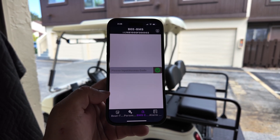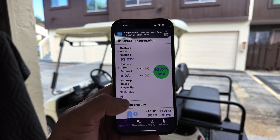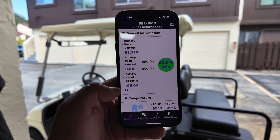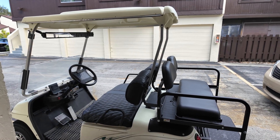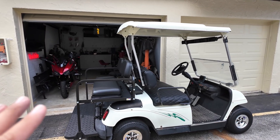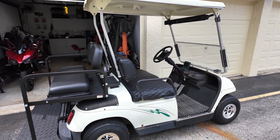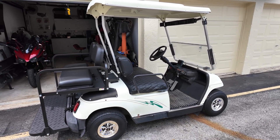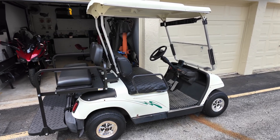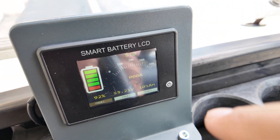When you try to access parameters and BMS configurations in the app, it asks for a passcode. I contacted Lam Nori and they said this is only for technician use, not consumer use, so they cannot provide the password. Typically I get about 32 to 35 miles from batteries in this class, but with this one and the Navitas controller on a stock motor, I'm getting approximately 28 miles — riding a mix of hard and average speeds around 15 miles per hour. The maximum speed I can do with this cart is approximately 27 miles per hour.